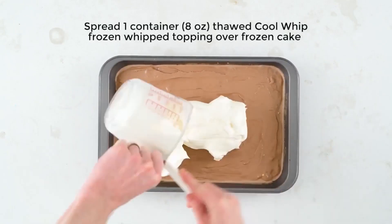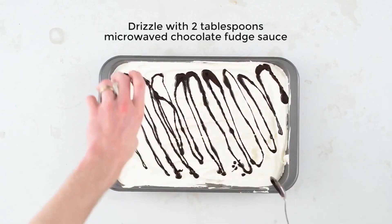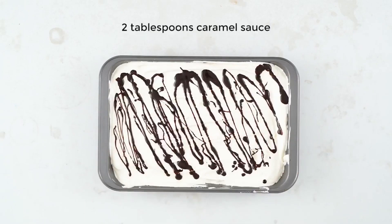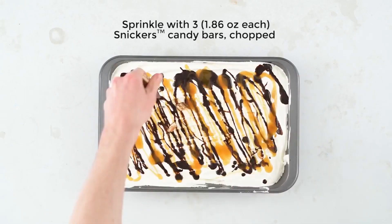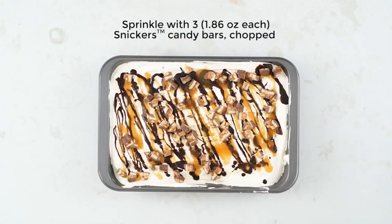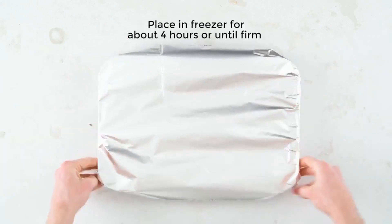Now get some Cool Whip and spread that all over the top. Add some warm chocolate fudge sauce right over the top, then go in with some caramel sauce. Add some chopped Snickers candy bar to the top — as many as you want, it's up to you.